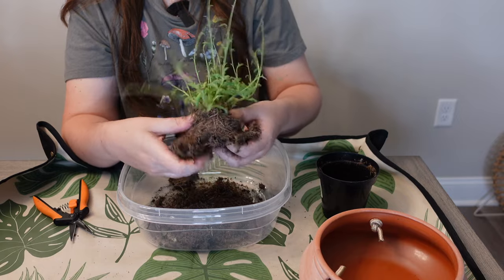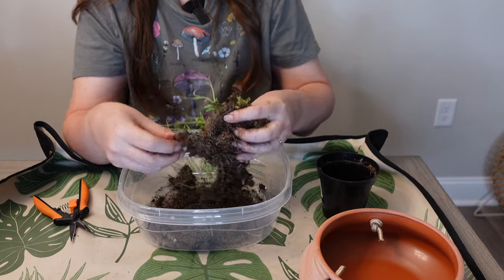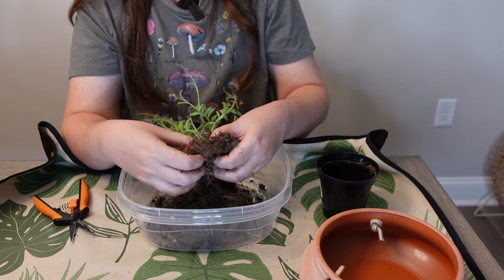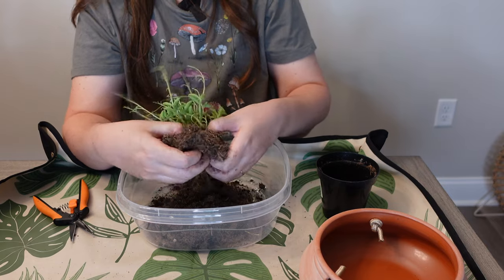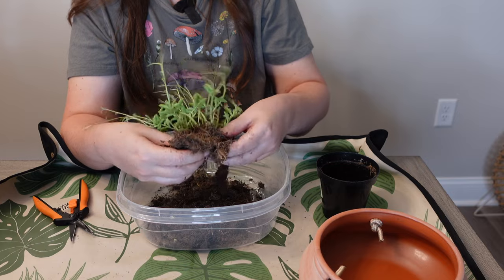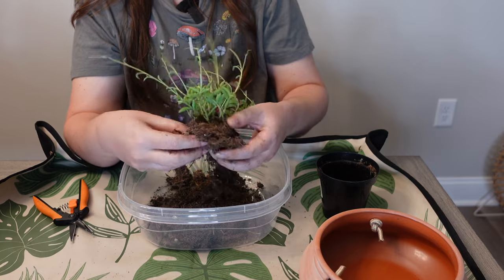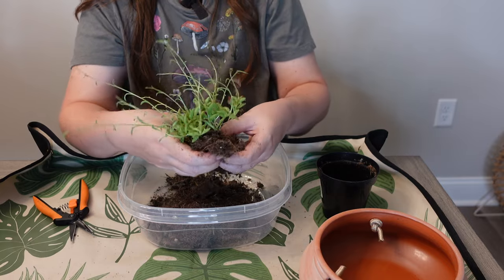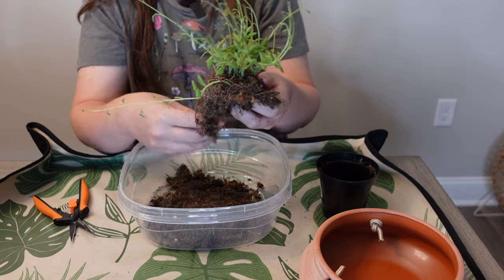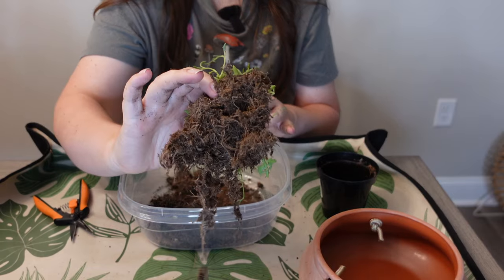I let my string of plants get all the way dry and then I'll water. It also depends on light levels — if they're getting a lot of light it's going to help dry the soil out more and you may need to water more often, but if they're not getting a lot of light you definitely don't have to water as frequently. I just want to do a little loosening here — nothing crazy. You can see it's a very shallow root system.